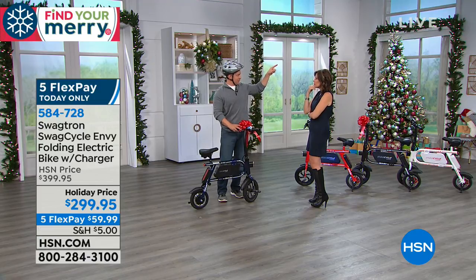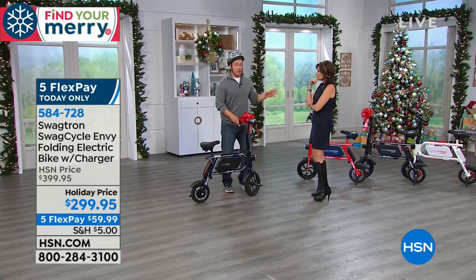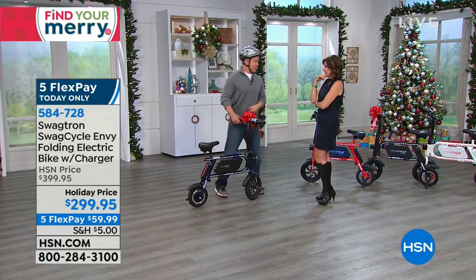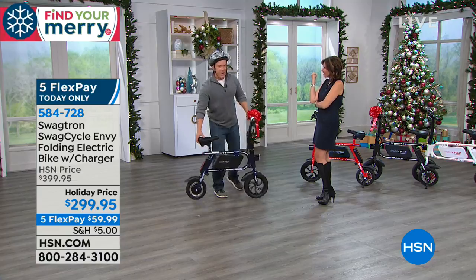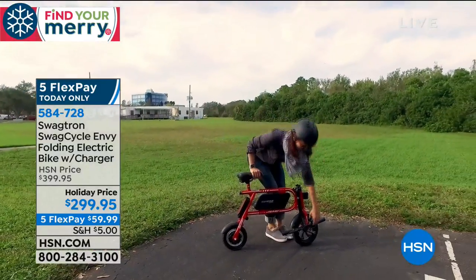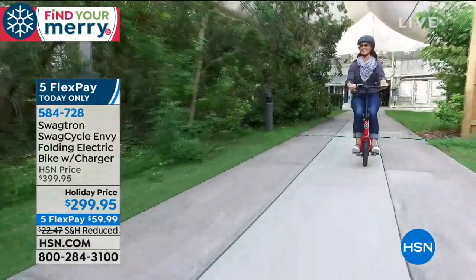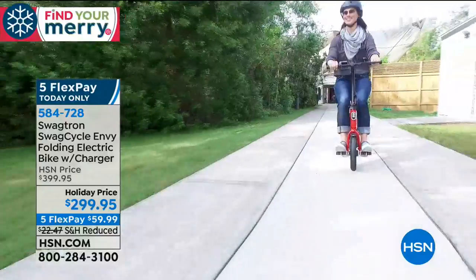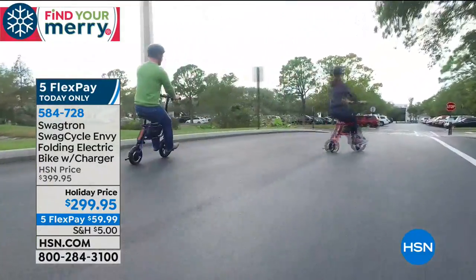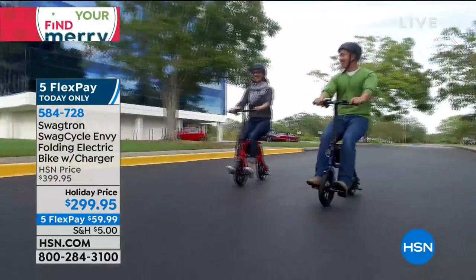Will it go up little hills? Totally. You know the hill outside the studio? It goes up and down that hill no problem. We could literally ride from the studio to your house on a full charge. On a nice fall day, this is what you want — you want to get outside, be with the kids. Imagine taking two bikes to the park: you need a rack, storage management, a big car. You can take two of these no problem — they fold down and fit in any car.